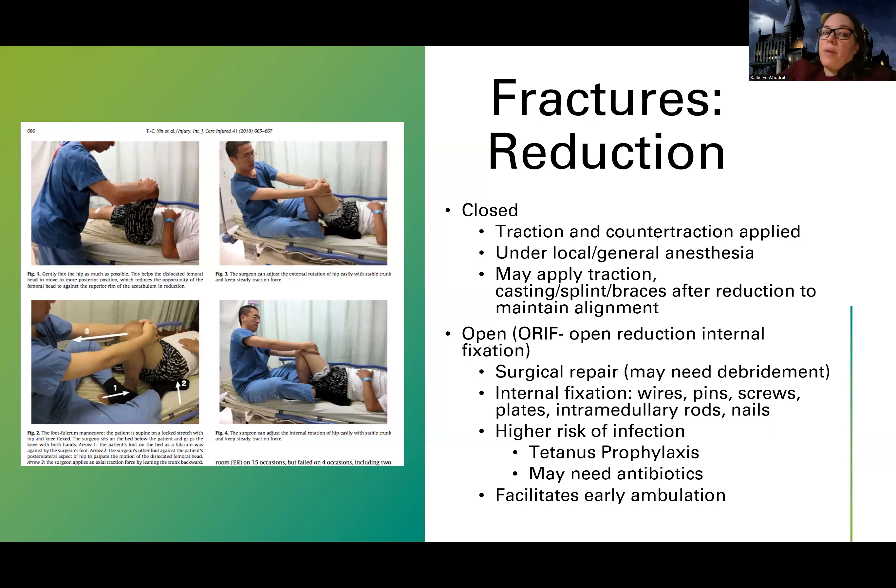After this, they may do what's called an open reduction. The acronym you're going to hear is ORIF — open reduction internal fixation. This is a surgical repair where they go in and, instead of the bedside approach, they use wires, pins, screws, plates, rods, or nails — just depending on the case; they might only use one of those — to fix the bone into place.